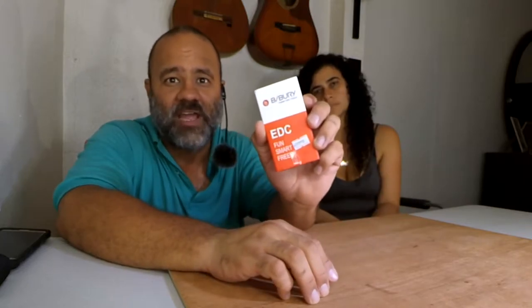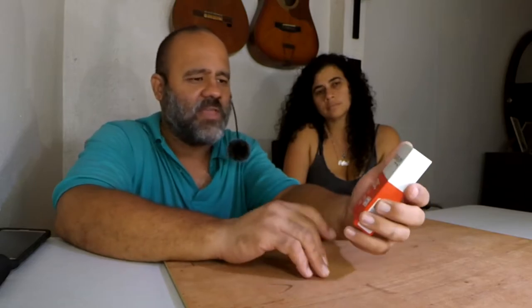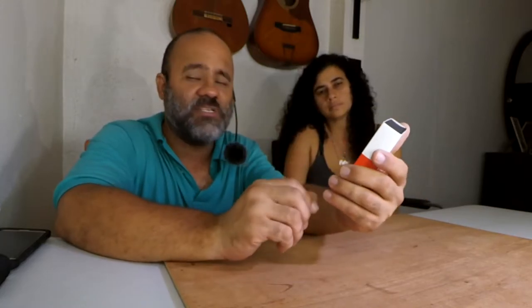On the front it says 'B-Bury Funny EDC Tools,' which I think is a mistranslation because if it's a multi-tool it's supposed to be for survival — it's not funny. There's nothing comical on it; if it had like a Spongebob face I'd say yeah, it's funny, but it's not. It also says 'EDC Fun Smart Free,' which is not free — it actually costs $11.99 — so that also seems to be mistranslated.